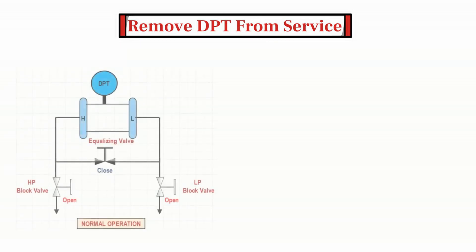The transmitter needs to be removed from service before performing any checks or calibration. In other words, we need to isolate the transmitter from process pressure. As you can see, when the transmitter is in service, both the HP side block valve and LP side block valve are in open position, while the equalizing valve is in closed position.